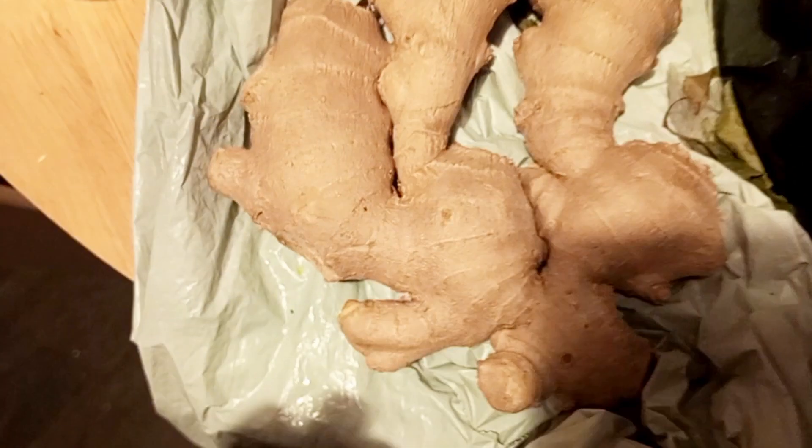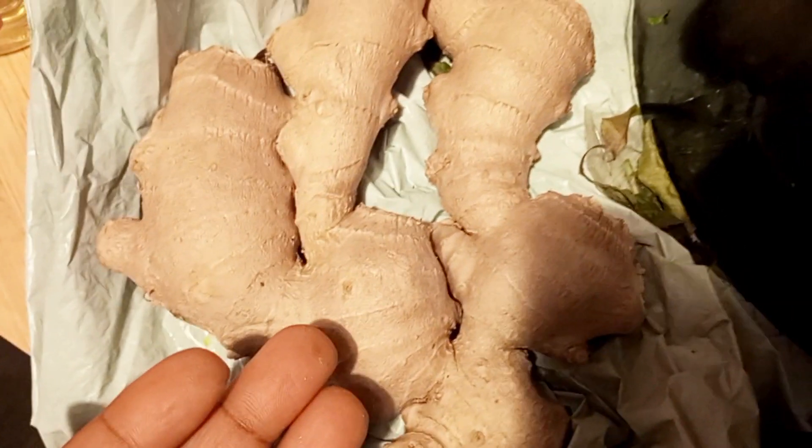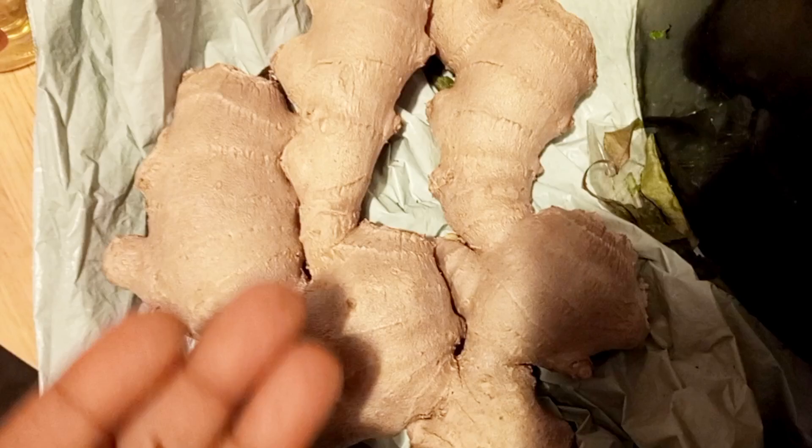I'm going to be making a thick mint and growth butter, and I'll be using ginger and cloves.